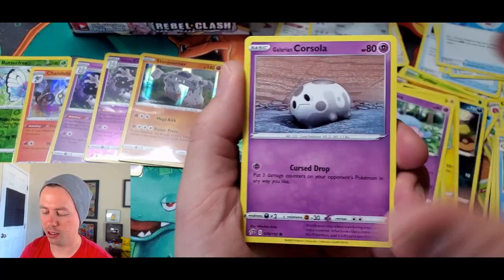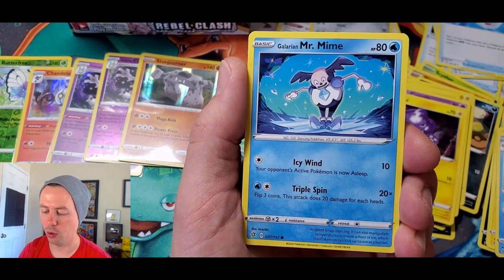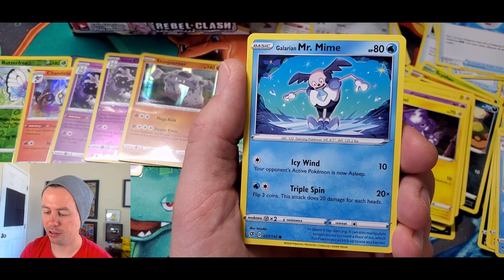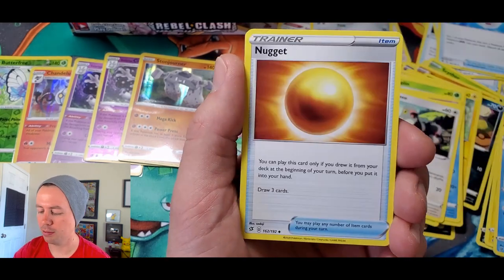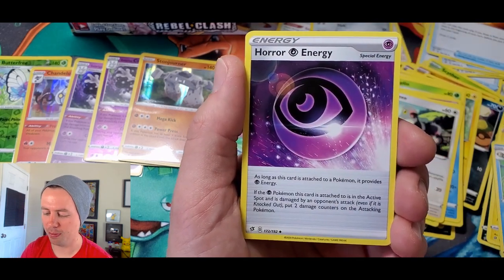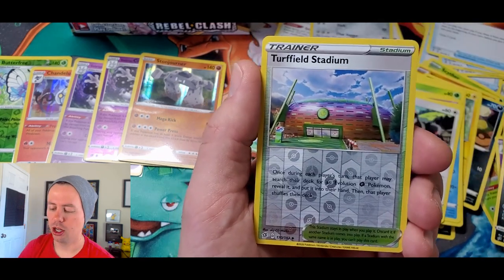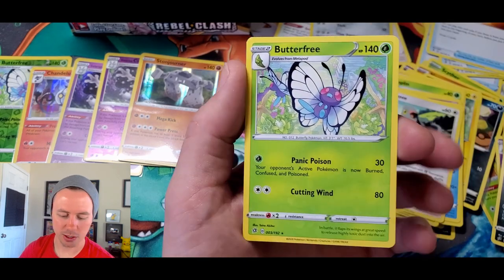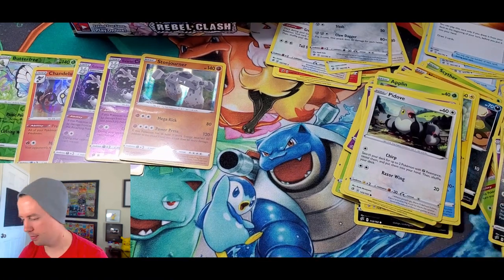I wish I started the video with that nice zoom on these cards. Galarian Corsola. Whoa — Galarian Mr. Mime! Water type, and he's like freezing stuff. Snover, P-Dove, Metal Energy, Nugget, Tranquil, Horror Energy, Turfield Stadium reverse holo, and a Butterfree — so we got the non-holo and reverse holo rare. Both variations done. Complete. Collected.